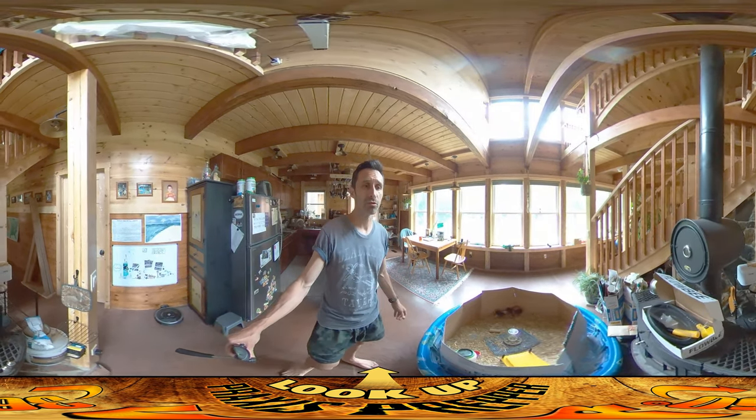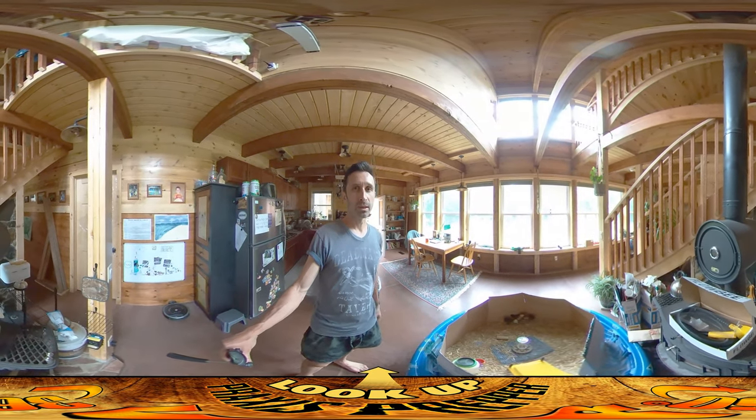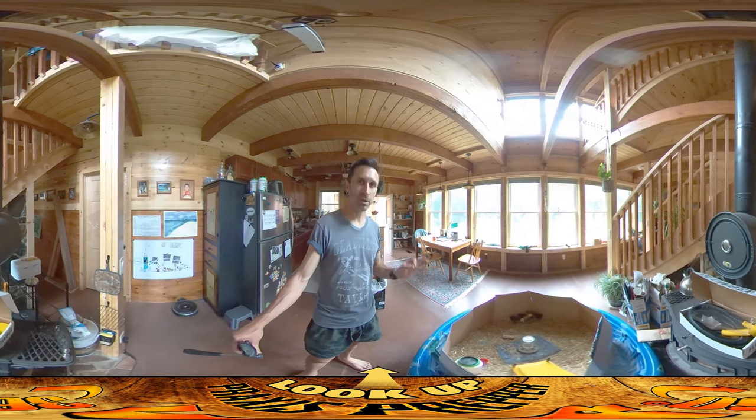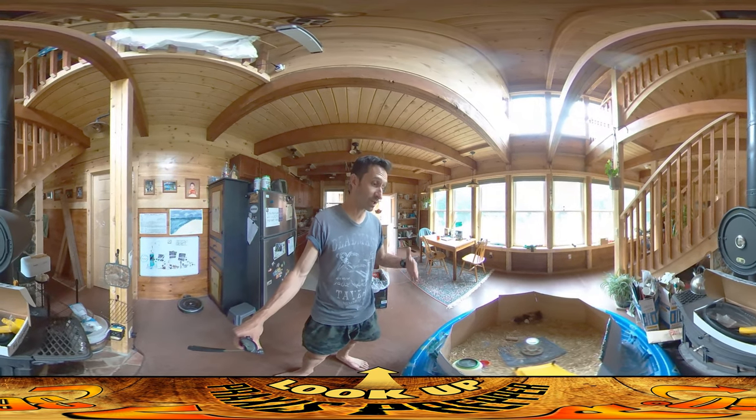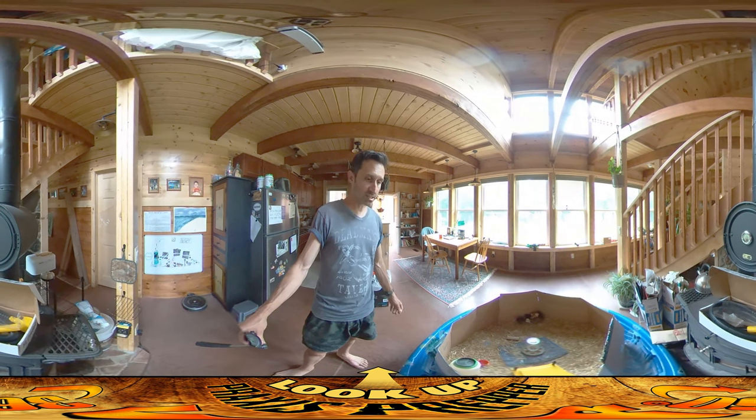The initial enclosures that I chose for them would have been fine if they had been all peaceable kingdom with each other, but they can be really pecky at each other, and I've increasingly just had to go to bigger and bigger enclosures. Now it's a kid-sized swimming pool.